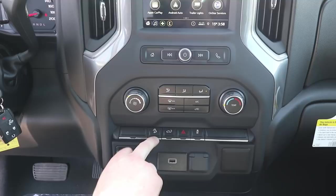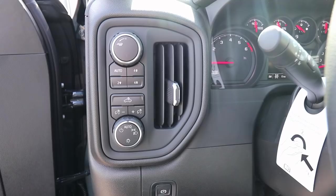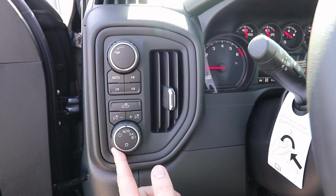You've got your hill descent, which is part of the Z71 package, your hazards, and your traction control. Further down, your trailer brake controller is in the bottom right. You've got a USB port and a regular car charger. On the Custom Trail Boss, we do have automatic headlamps, all our four-wheel drive buttons, and then we do have our tow haul mode.